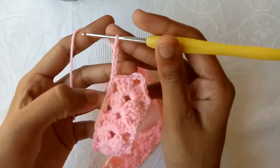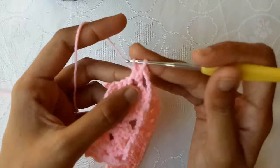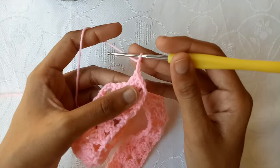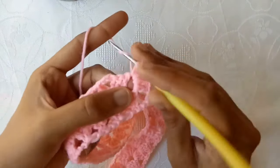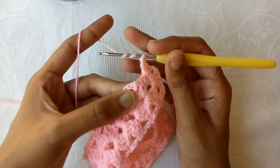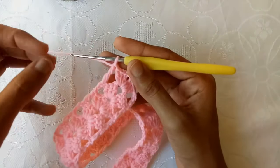Now in the last round, make 4 chains which will be counted as a treble crochet. Into this chain-3 space make a shell by making 3 double crochet stitches, then 3 chains. After that make 2 chains — sorry, in this one we make 2 chains — and then 3 double crochet stitches. Wrap the yarn around the crochet hook 2 times to make a treble crochet. Go into the 3rd chain, draw a loop, pull the yarn through 2 loops, pull through 2 loops, and pull through 2 loops. This is our treble crochet stitch.